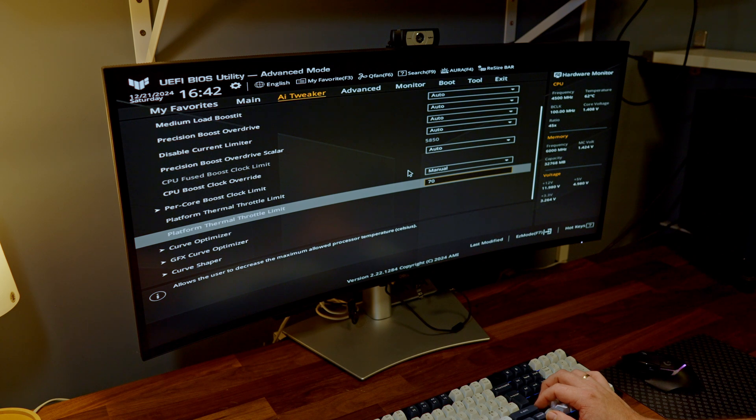The Thermal Throttle Limit lets you decide the maximum temperature you'll allow your CPU to reach, which controls how much performance you get. If you have a small form factor build with a beefy CPU, you might set this to 70 degrees. In my mid-tower case, I could set 80, but for the sake of this video I'm setting it to 65 degrees.